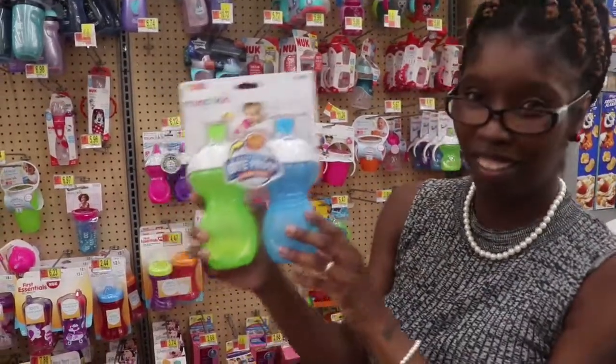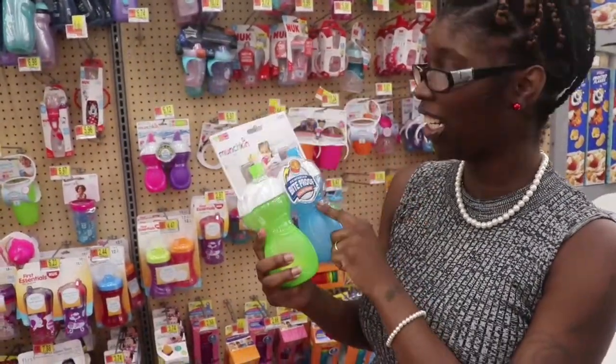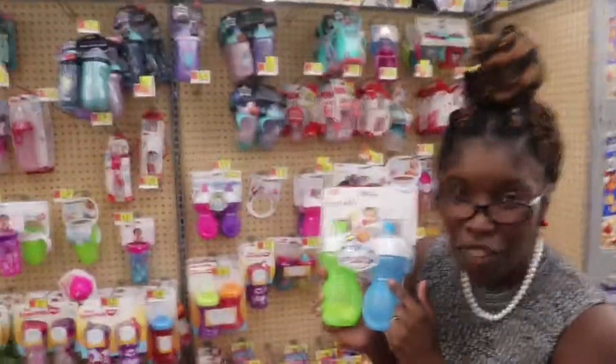I wouldn't get these — these are not a good kind because you got to bite on it, and if you just start your child they will get very frustrated.